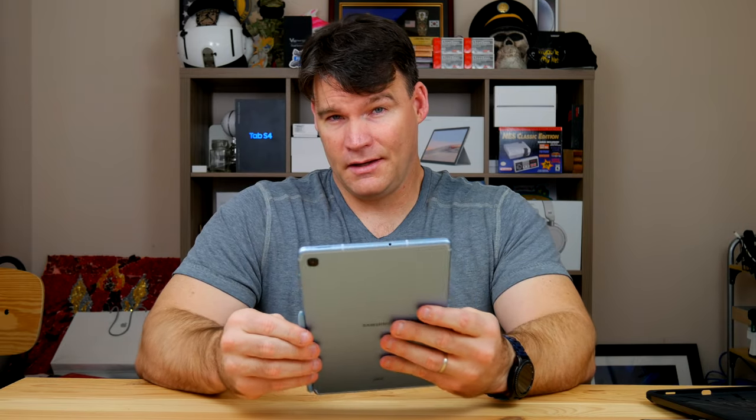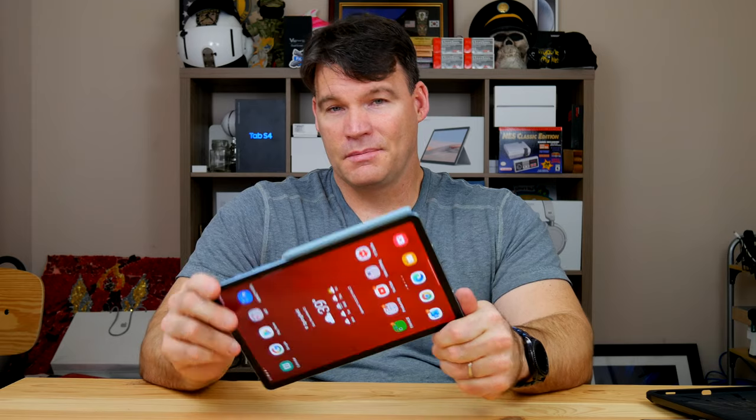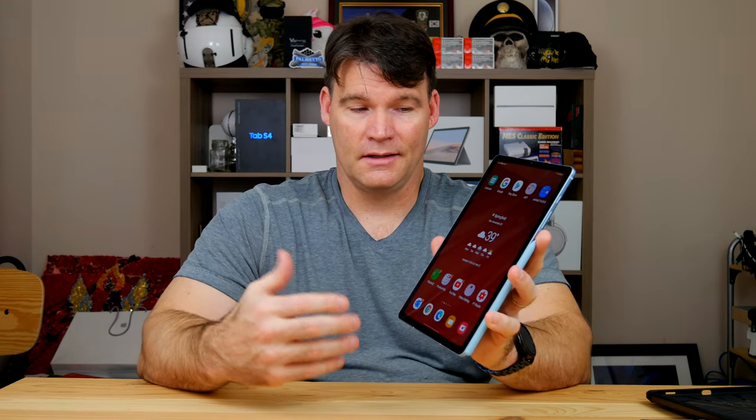If you have any questions on this tablet or anything specific you want to see, I can crank out another video with that in mind. If you're shopping for yourself or a loved one this Christmas season, you can't beat the price of this thing — it's just a great performer. As always, if you enjoyed this video give it a thumbs up, and if you haven't subscribed, I'd appreciate if you do so. Thanks.